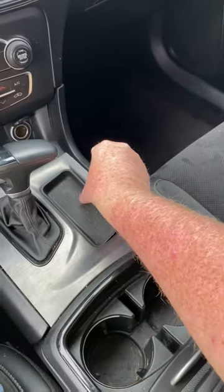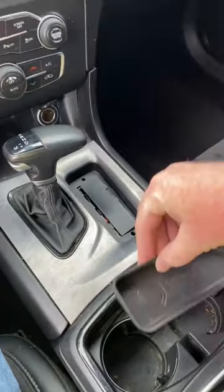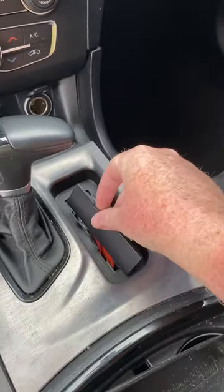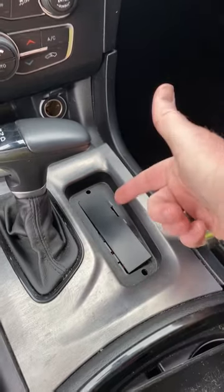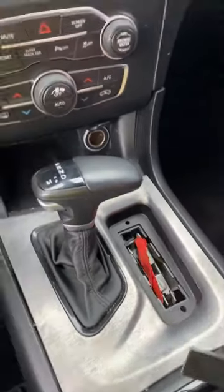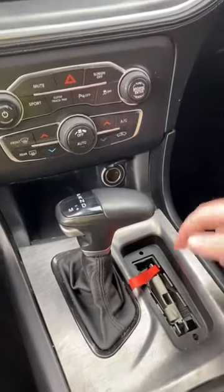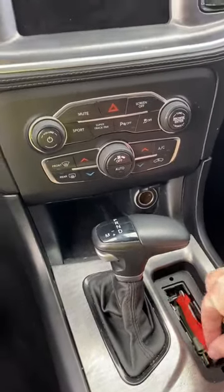Unfortunately, what they do is they lift up this little rubber cover that you see here in your vehicles — Challengers and Chargers. Now newer ones do have this little plastic plate that Dodge has put in here to try to make it harder, but a key pops that out and then they literally pull this neutral strap and then push your car down the road. It's literally that simple for them to steal it.